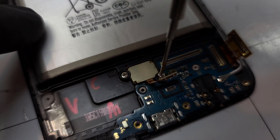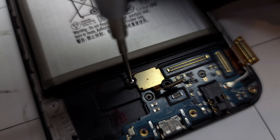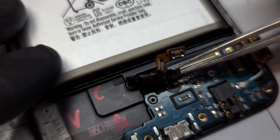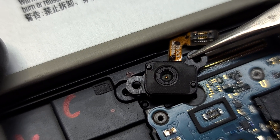Let's take a look at this cool little optical fingerprint reader. It's essentially a tiny camera that can see through the semi-transparent OLED layer of the screen to take a picture of your fingerprint. Neat.